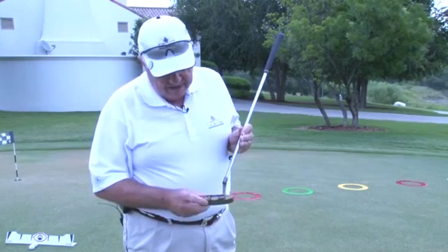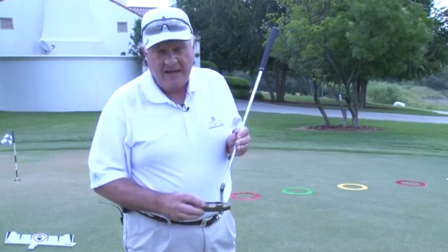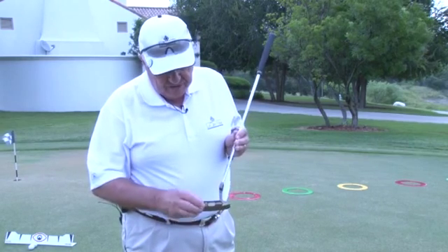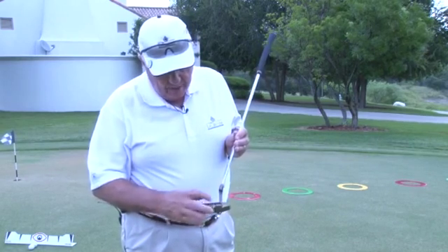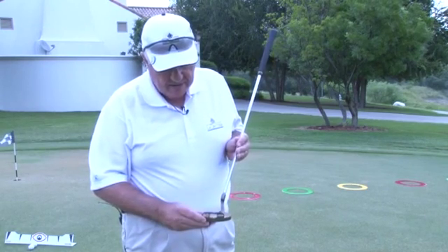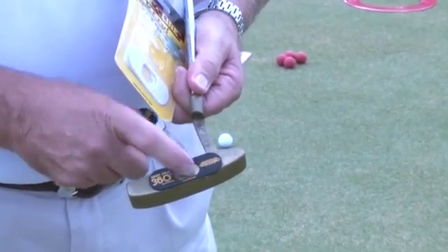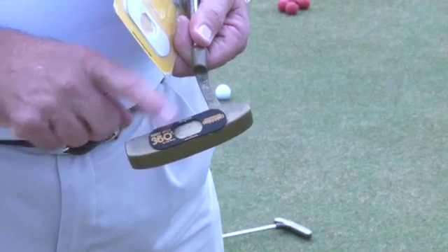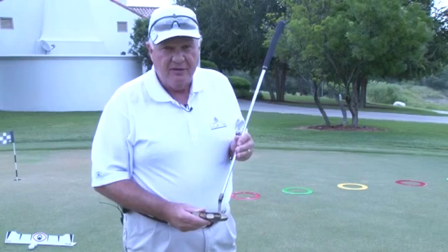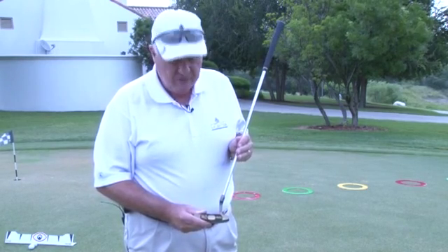And this device, the Sweet Spot 360, affixes to your putter. A lot of times it's good to have it for a practice putter, that way you can leave it on there. It affixes with double-stick tape, and what it does is it gives you this foam all the way around where the sweet spot is. So as long as you constantly hit on the sweet spot, the ball is going to come off the putter like it's supposed to. If you hit it on the toe, or the heel, or above or below, it's going to get a thud effect and it's not going to have the impact that it would if it hit the sweet spot.